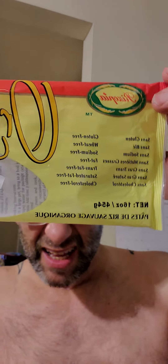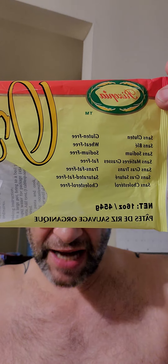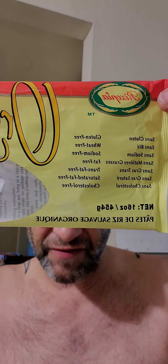This review is of Risopia organic wild rice pasta spaghetti. You can see it's gluten-free, also wheat, sodium, fat, trans fat, saturated fat, and cholesterol free — well, of course. And since it's USDA organic, it is also